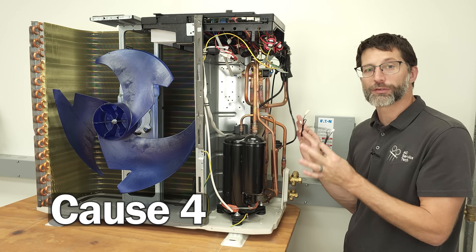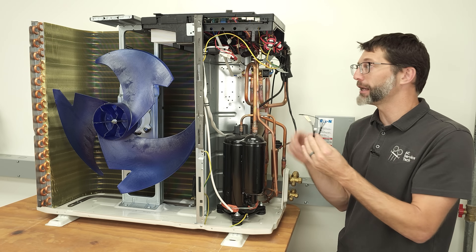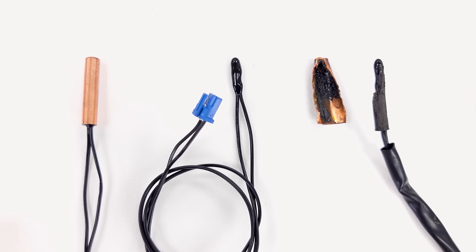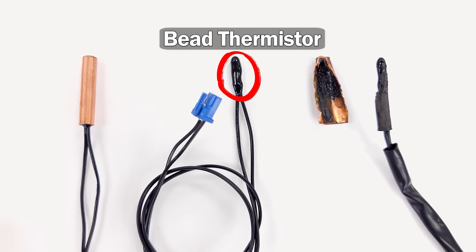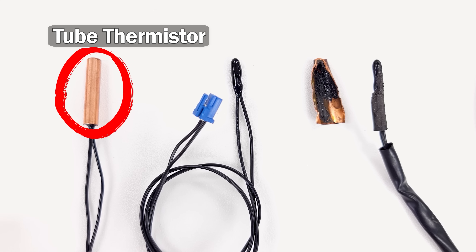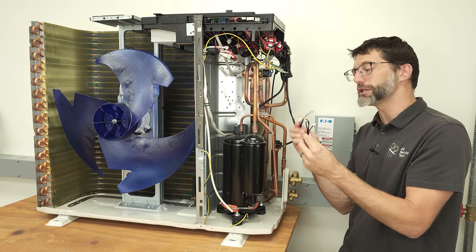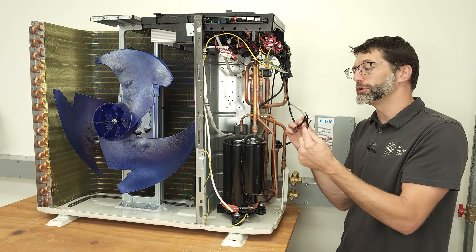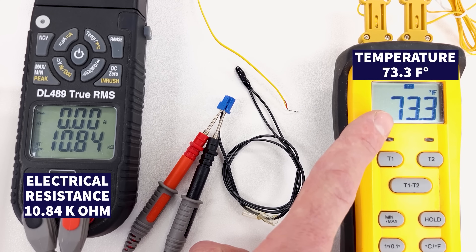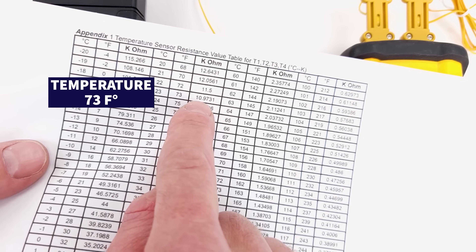Cause four is something that can bring the whole mini-split system to its knees — a bad thermistor. There are at least five thermistors on any mini-split system. The unit sends electrical current through each thermistor to measure temperature at various locations. The bead thermistor measures air temperature at the inlet of the outdoor or indoor coil, while tube thermistors measure the tube temperature of the outdoor coil, indoor coil, and the discharge of the compressor. These change in electrical resistance as temperature changes, and you can check calibration with the power off by measuring electrical resistance and comparing it to a manufacturer-supplied troubleshooting chart.